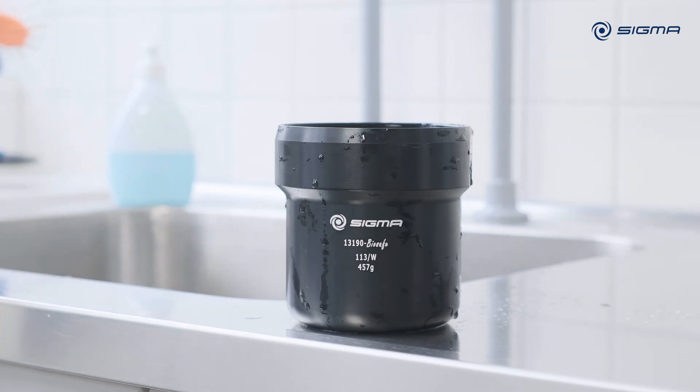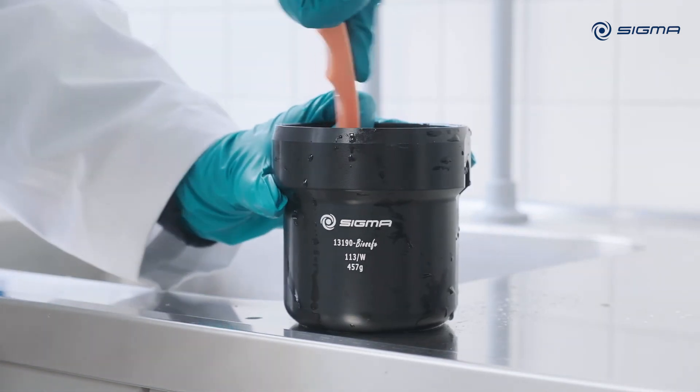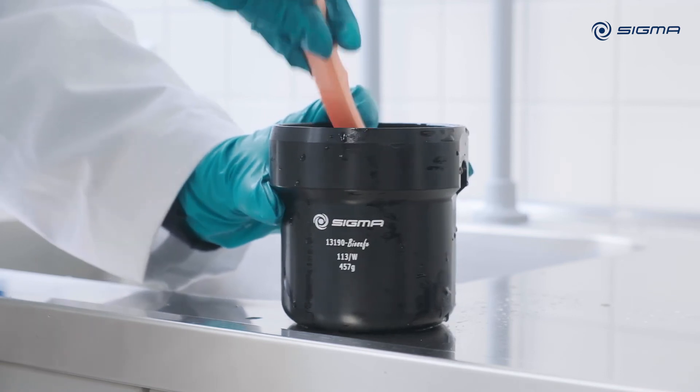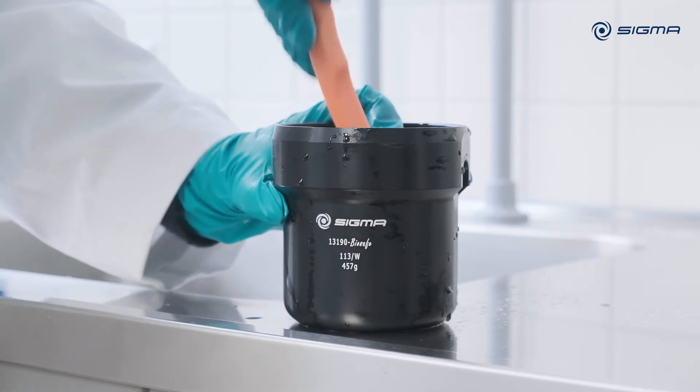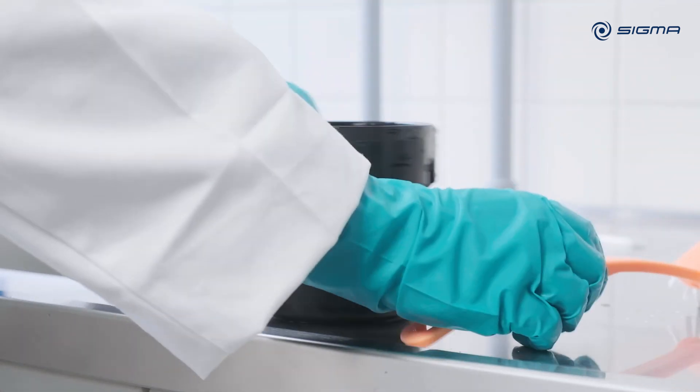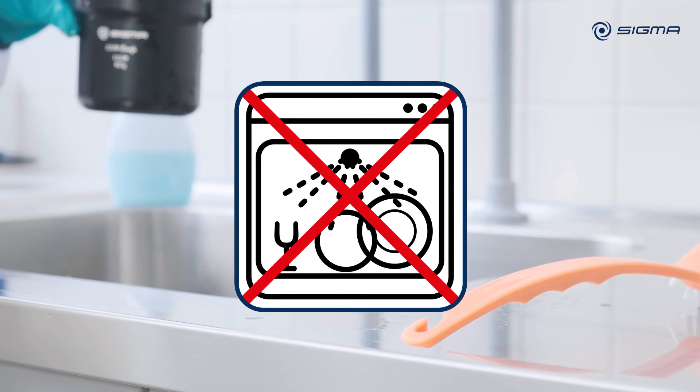If the centrifuge is used daily, clean the accessories outside the centrifuge at least once per week. Use a neutral pH cleaning agent to clean the centrifuge and the accessories. Never clean aluminium rotors or aluminium accessories in a dishwasher.